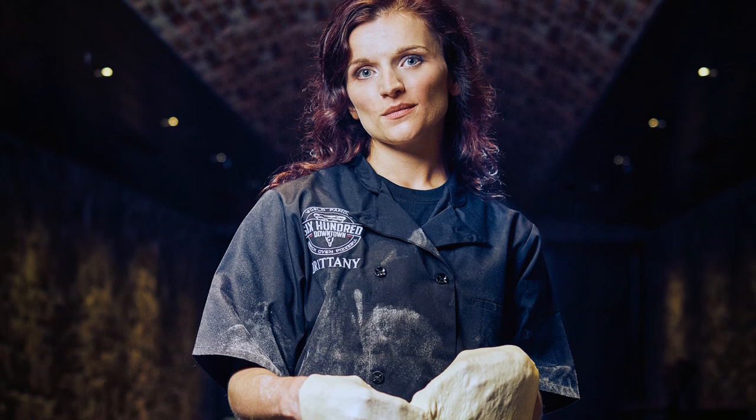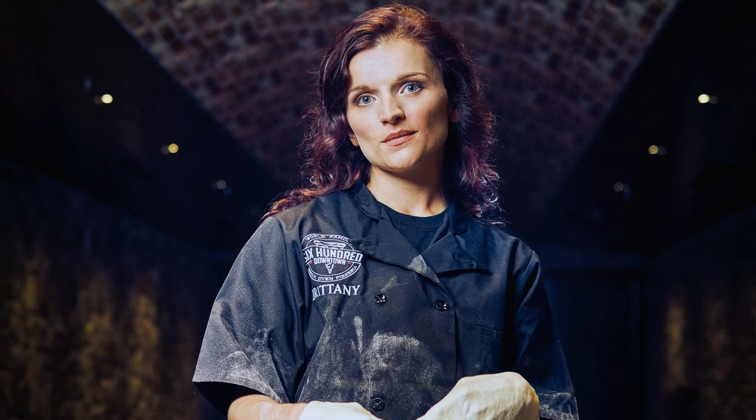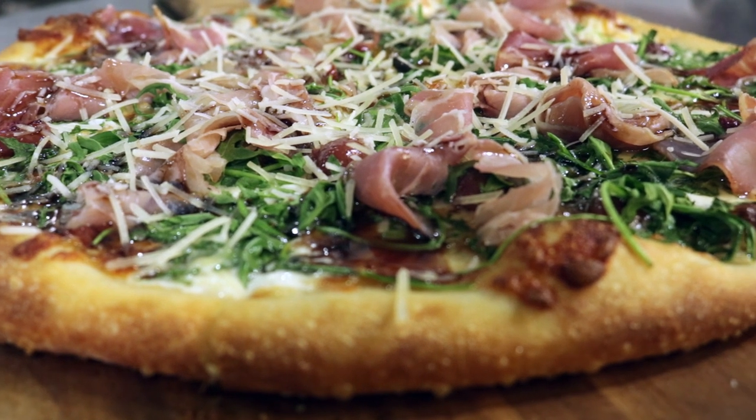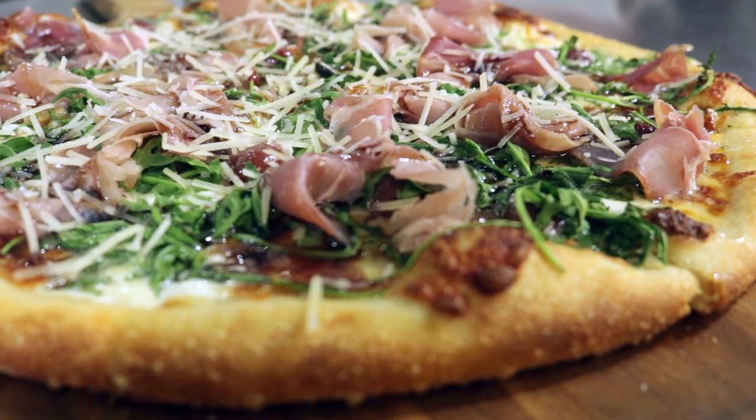Hello and welcome to the Pizza Kitchen. I'm your host Brian Hernandez and today we're gonna step through the looking glass with a wonderfully sweet and tart pie called the Mad Hatter. This recipe comes to us from our good friend Brittany Saxton of 600 Downtown in Bellefontaine, Ohio. It has a great mix of a little bit of savory, a little bit of tartness and sweetness — it all blends together in something magical. So let's step through that looking glass and figure out how to make this pie.